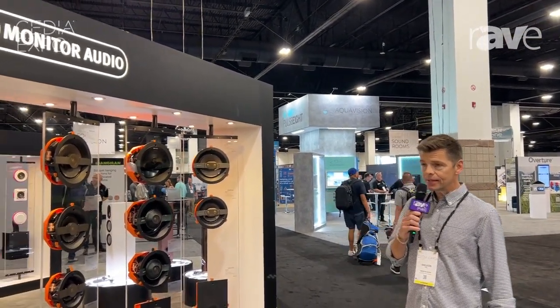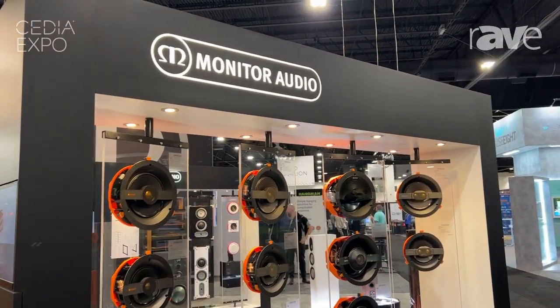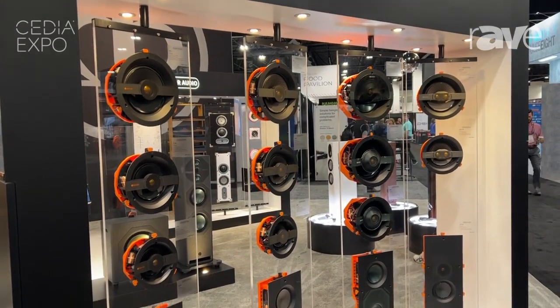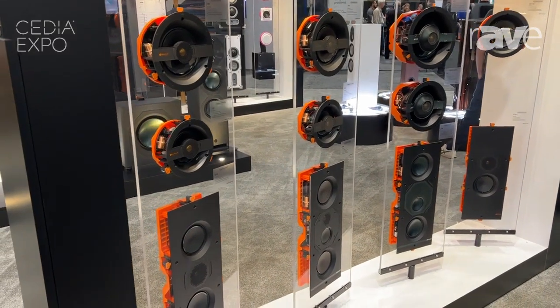Hi, my name's Sheldon Ginn. I'm here at Cedia 2023 with the Monitor Audio group, launching a full range of custom installation product — a brand new range from Monitor Audio called Creator Series.